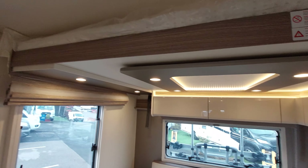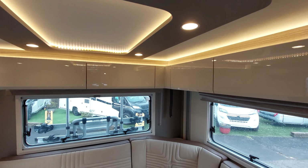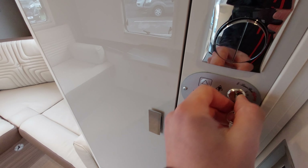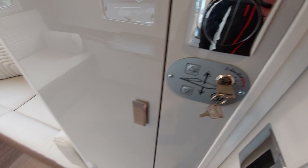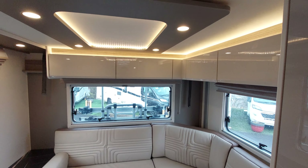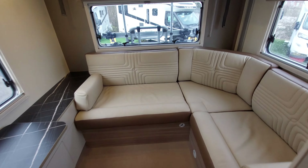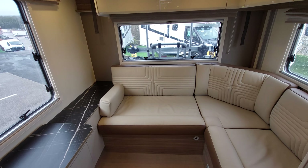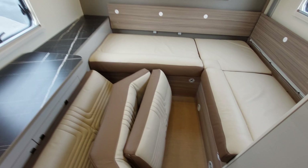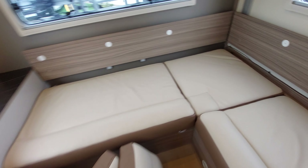In the rear you've also got your drop-down bed above here, which works very similarly to the front drop-down bed - it's also electric. Turn the little key here and that allows you to drop the bed or take it up. To get the bed to the lowest point possible, remove these cushions first. I tend to slot them down here as they fit quite nicely.